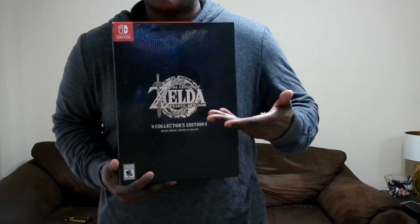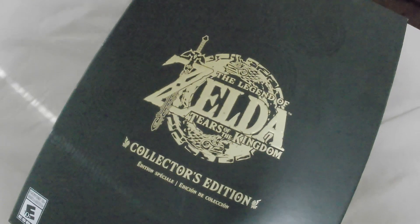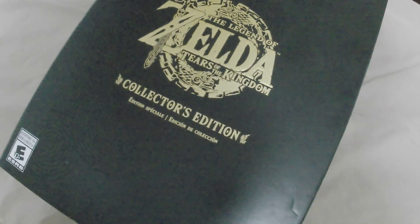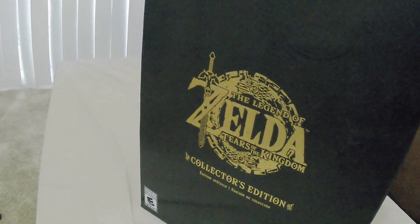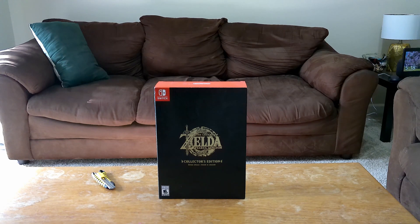What's up dudes, this is Randy from the Hassyverse and today we are unboxing the Legend of Zelda: Tears of the Kingdom Collector's Edition. I know you guys have been waiting six long years for this game - so have I - but before I start playing this, I wanted to do an unboxing of the contents inside.